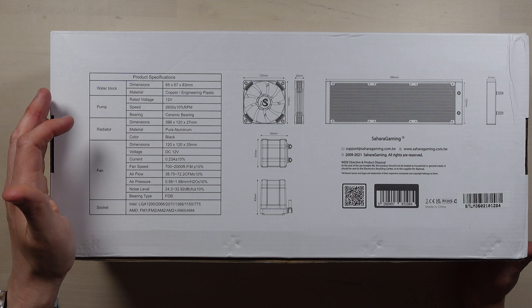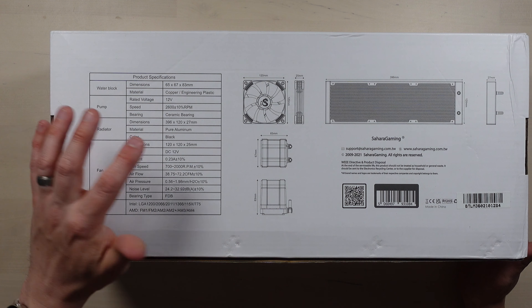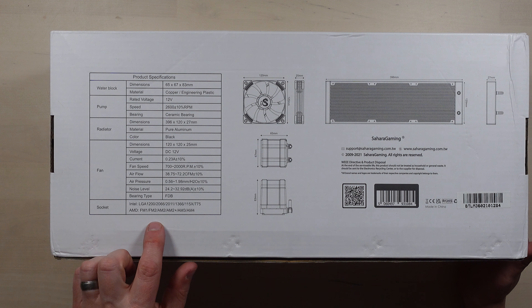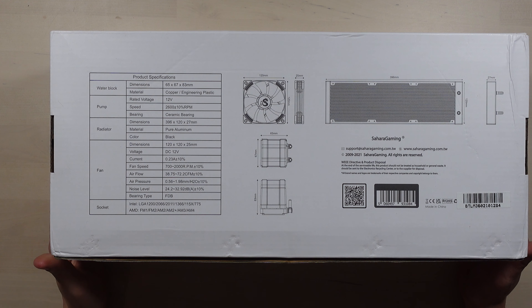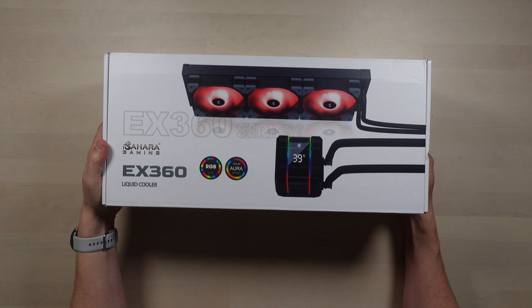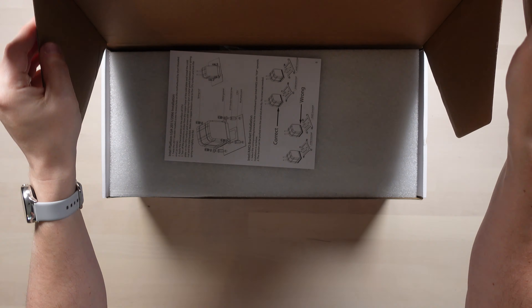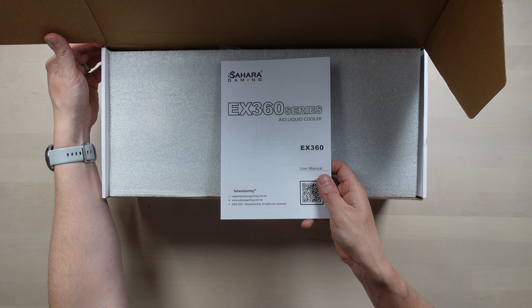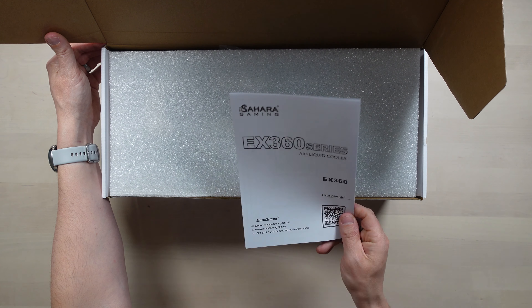I'm quite intrigued to see this — I've not really heard of the Sahara Gaming brand, so it'll be interesting to see what this is like and how it all works. Before we can do anything with it, we need to get it out of the box. Let's just have a little look at some of the specs on the back of the box. The pump can go to 2600 RPM and has a ceramic bearing. The radiator has a total length of 396mm, a width of 120mm, is 27mm thick, made of pure aluminium, and comes in black. It supports both Intel and AMD processors.